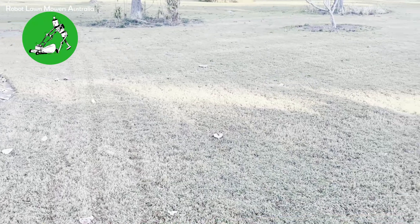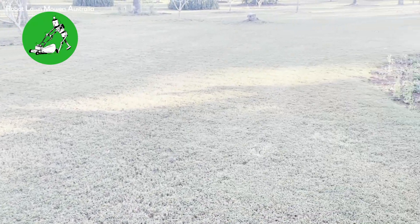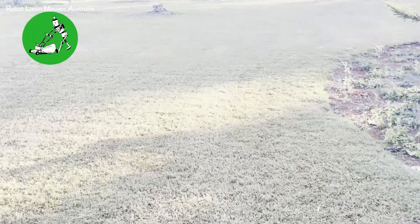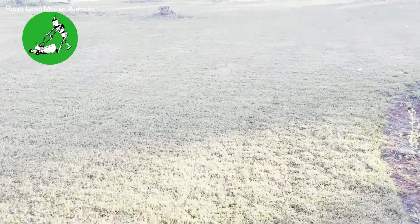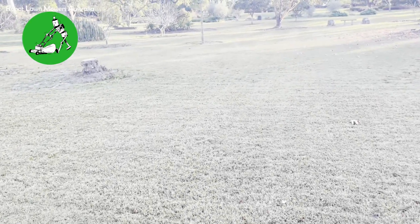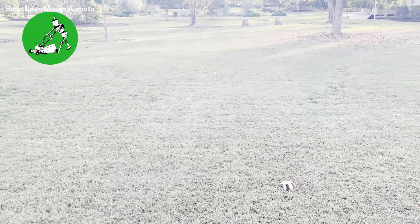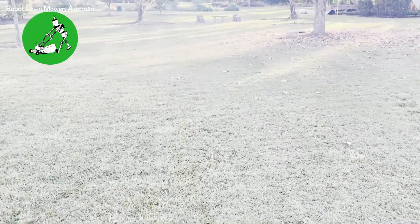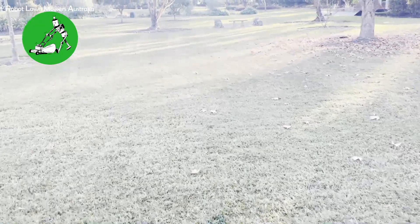We have found that if your grass is not very strong and the soil is damp, that turning action will unfortunately damage the grass. But as long as your grass is reasonably healthy, you should have no troubles at all with the robot causing damage when it's turning and mowing.